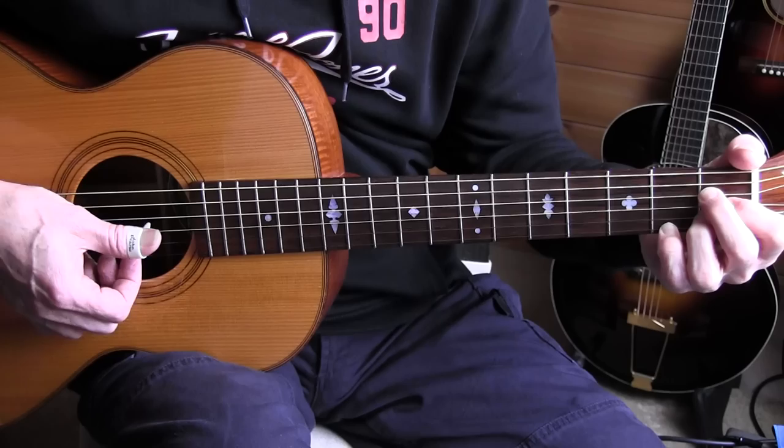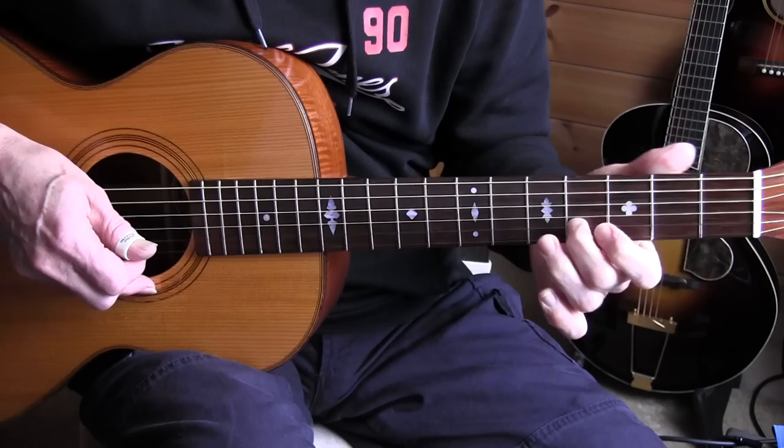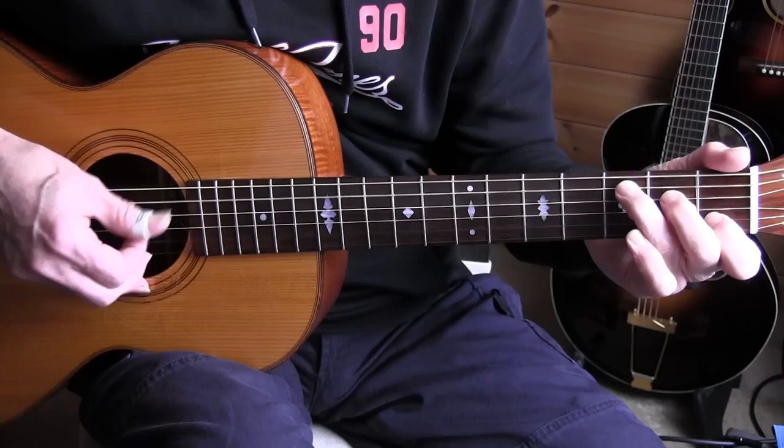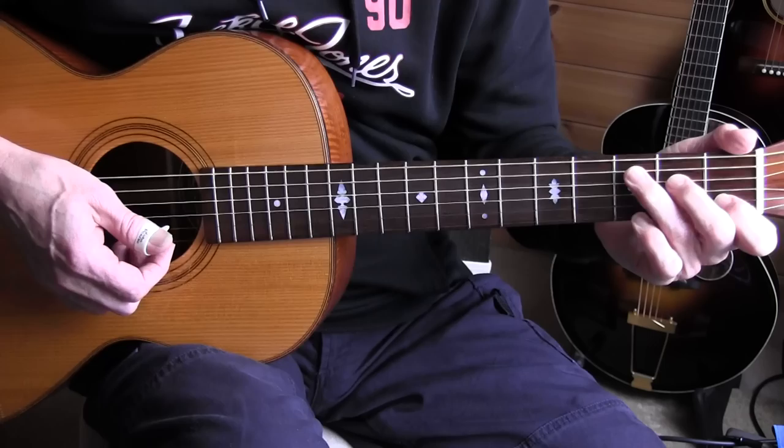That is twice the tamp — middle, index. Alright, so the second measure — also tamp tamp, of course, on that last beat when going to the C. And again in the last measure I did the same trick. Lots of double basses. Alright, now the accompaniment behind the verse, and I'll start with measure 3.